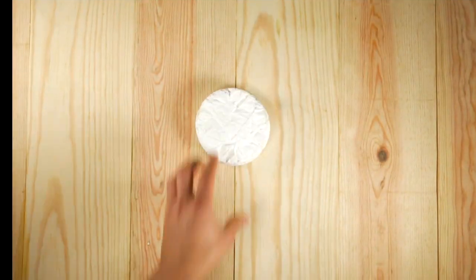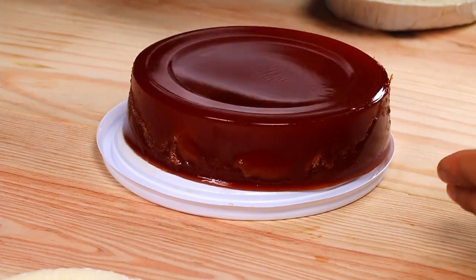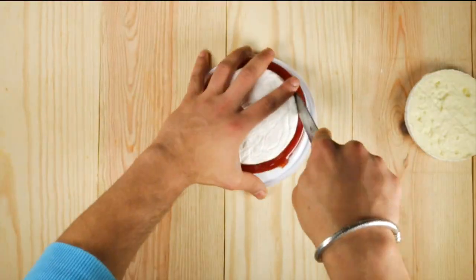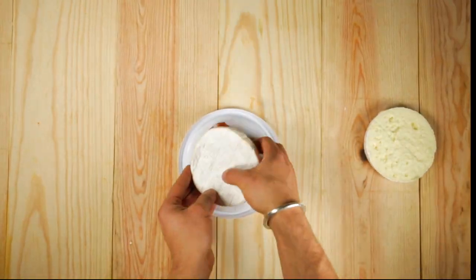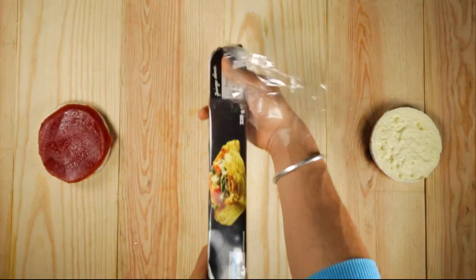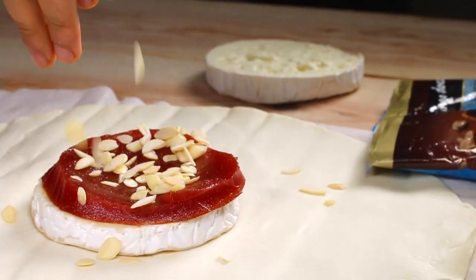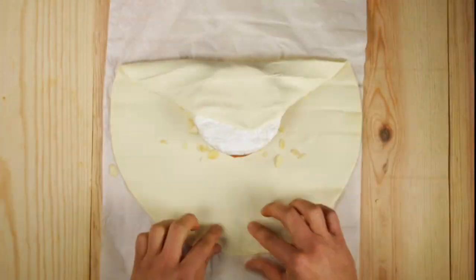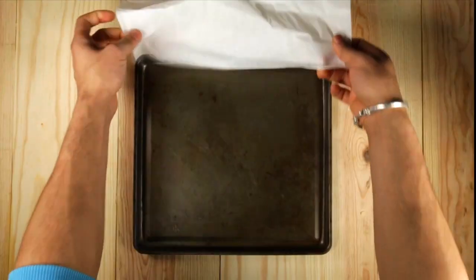You guys are really gonna love this. So you take your camembert, chop it up, and go get your goiabada. Thank you Brazil for this! If you can't find goiabada, you can use marmalade. Now you just need to cut it exactly the same size as your cheese. Go get your already-done puff pastry, put it in the middle, and add your almonds. The almonds are gonna give it a crunchy flavor. If you don't like almonds, use any other type of nuts.